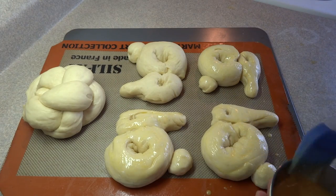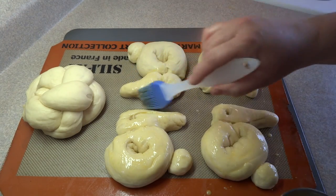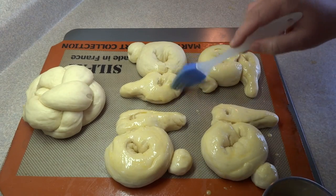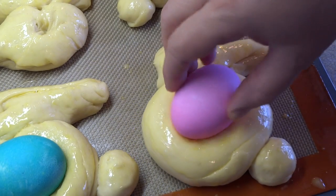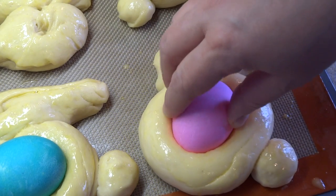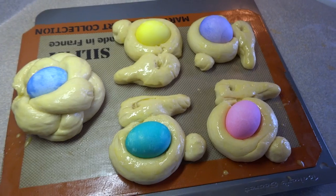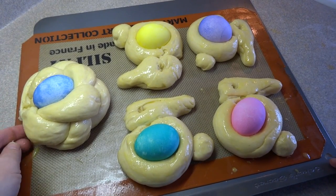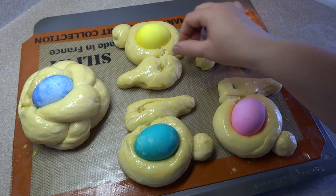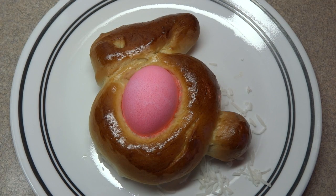Brush beaten egg wash onto each bunny — it gives the bread a really nice golden color and makes it shiny. Then gently place one of the raw tinted eggs in the center of each bunny body. I also added an egg to the wreath shape I made. Bake at 350 degrees for about 20 minutes until the bread is a nice golden brown.